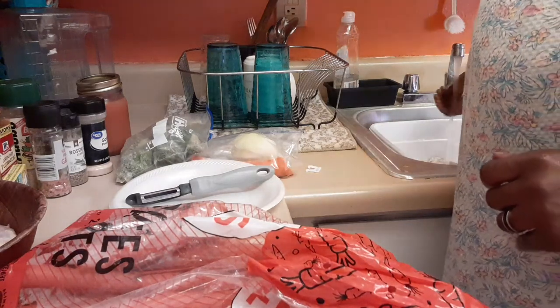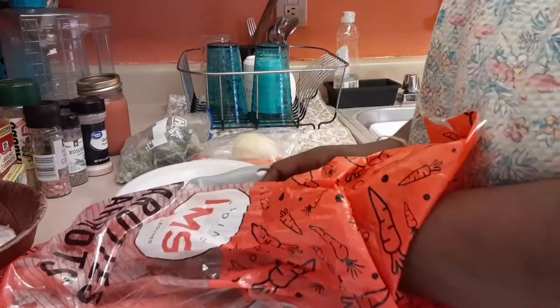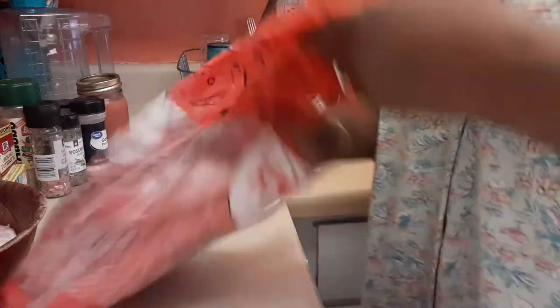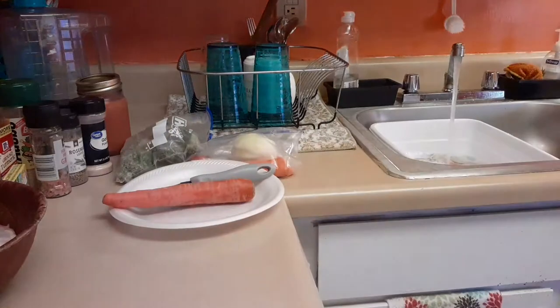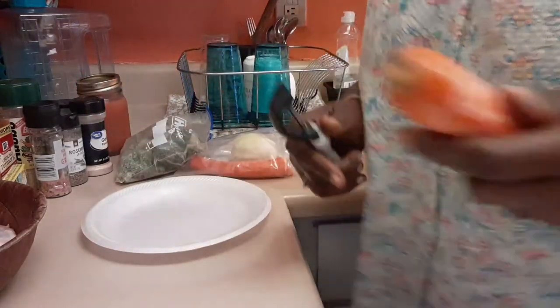Alright, the water's starting to run hot. Let me get these carrots out. I'm only gonna use two carrots because I don't think I need three. Let me get my cutting board squared away.